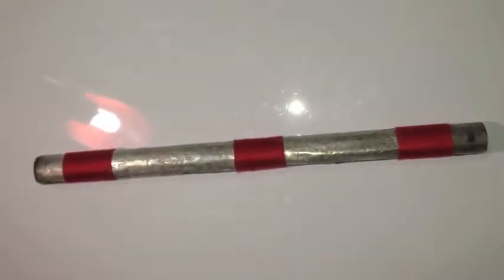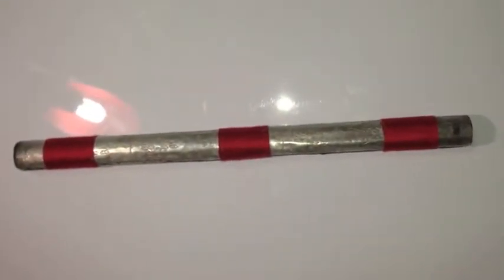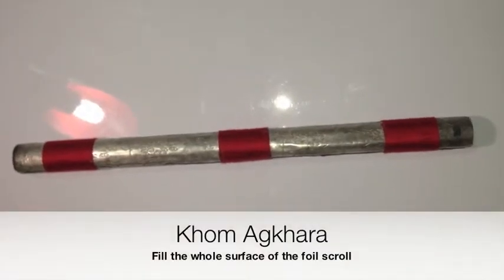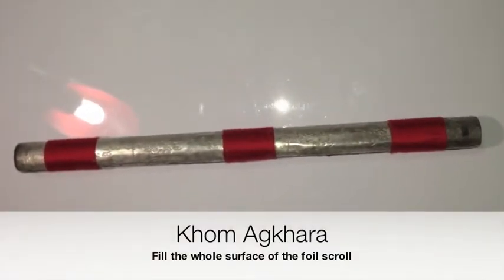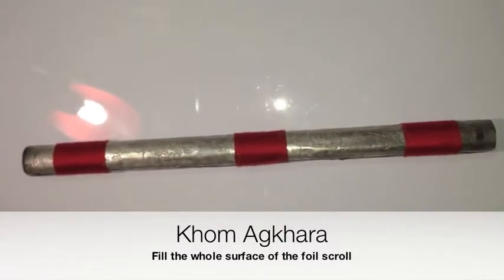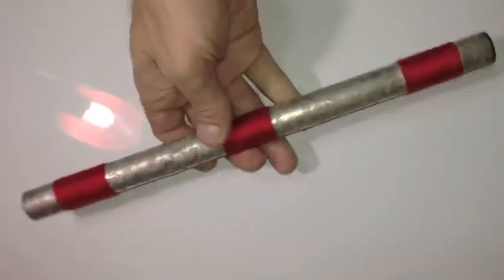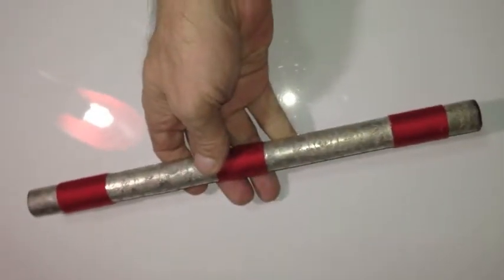Takrut Mahajakaphat full version — a giant yantra foil rolled into a Takrut scroll made by Ajamplian. Just look at the size of this thing; it is absolutely ginormous.